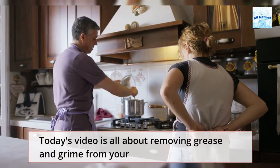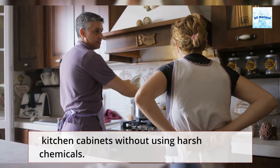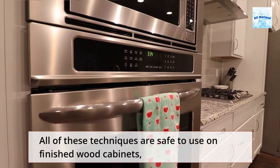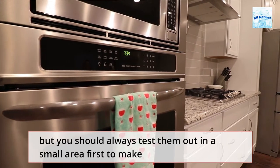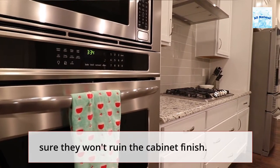Today's video is all about removing grease and grime from your kitchen cabinets without using harsh chemicals. All of these techniques are safe to use on finished wood cabinets, but you should always test them out in a small area first to make sure they won't ruin the cabinet finish.